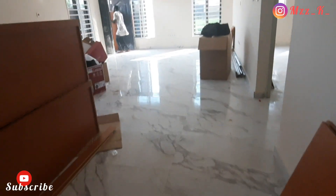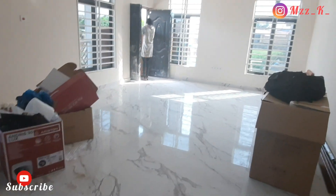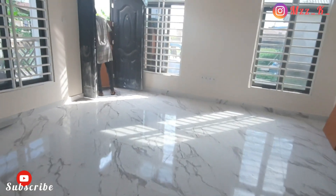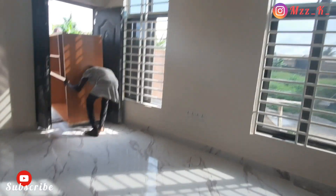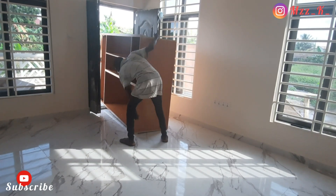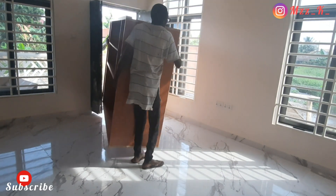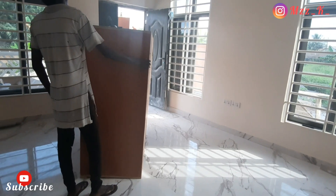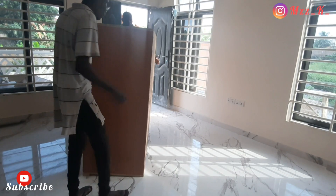Once these wardrobes were fitted in, they added a real pop of color to the room and made everything so beautiful. The wardrobe measures nine and a half by five feet — that's the size: 9.5 by 5 feet. Like I said, we used laminated plywood, which was sprayed after it was done.